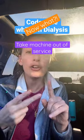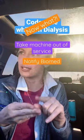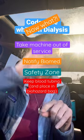It is going to tell you to pull the machine. You're going to notify Biomed. You're going to do a safety zone. You're also going to keep the lines of the tubing.